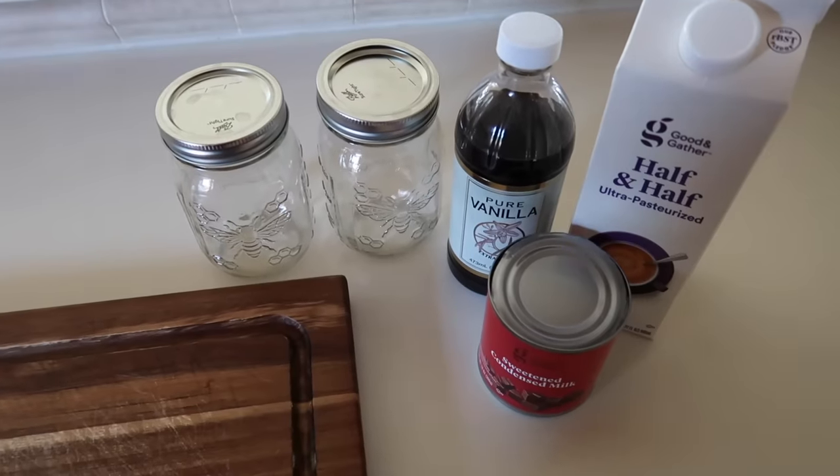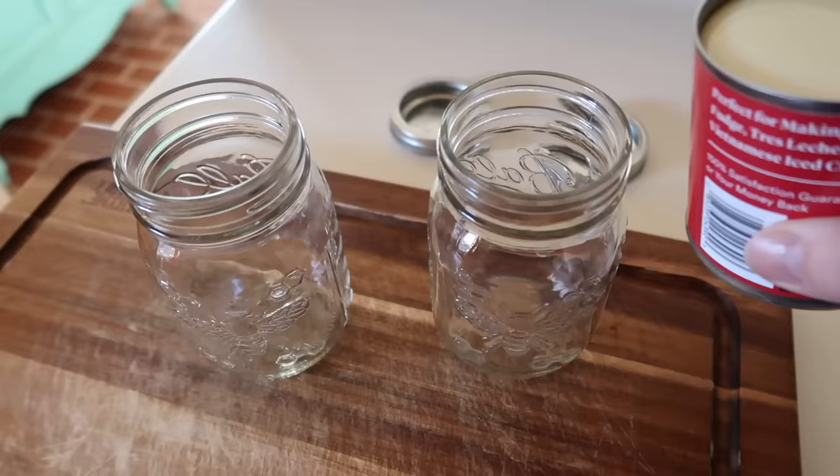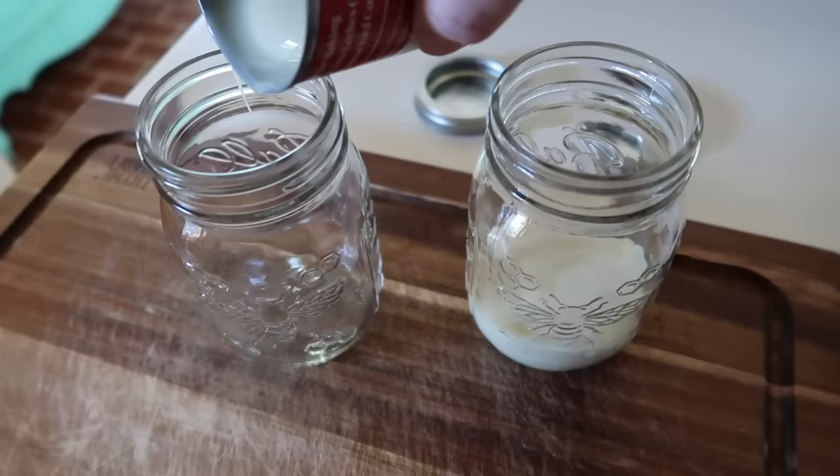Good morning, guys. Welcome back to my channel. Today I'm sharing another what I eat in a day on the WW plan during my weight loss journey.